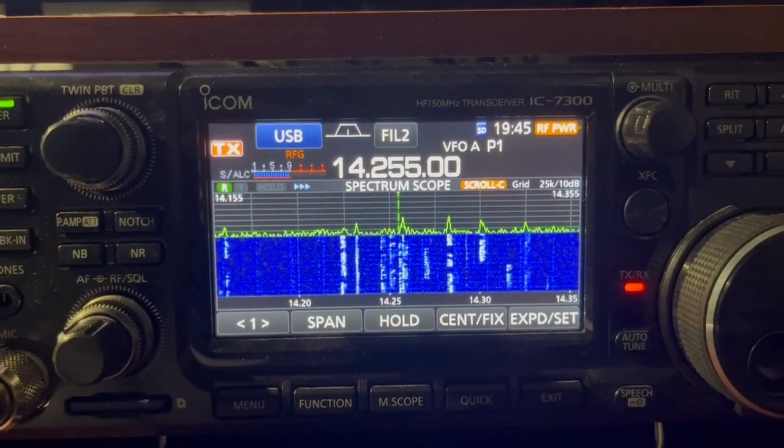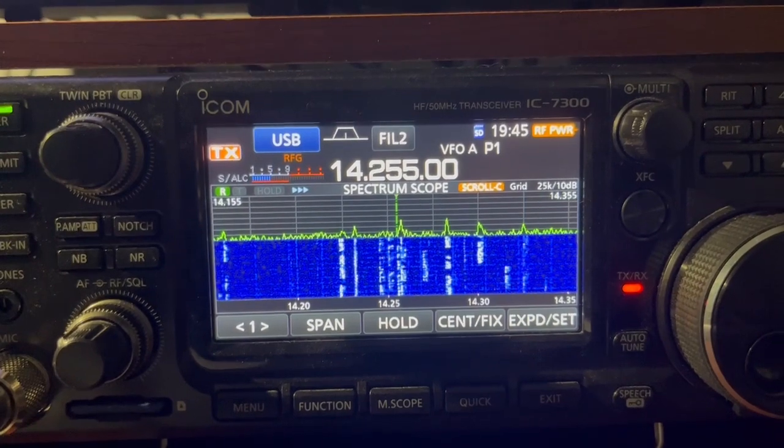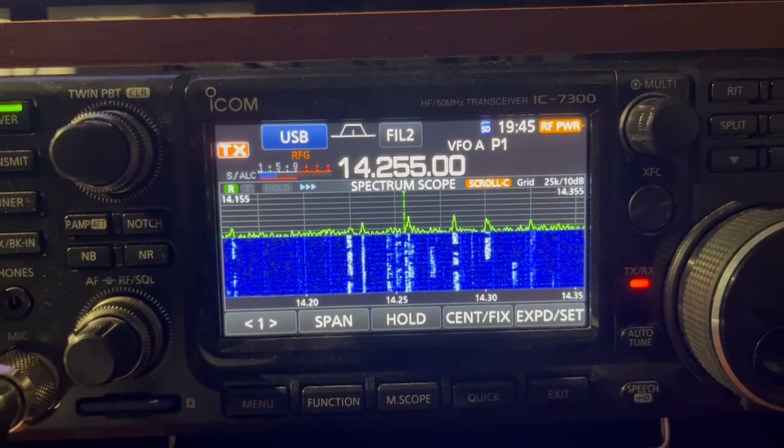Did you get that? Roger that, I got it. Go ahead and switch over and I'll keep the video running if it doesn't take too long. Go ahead.